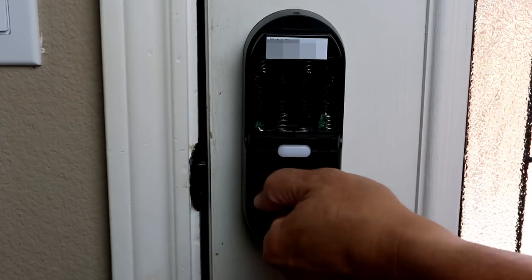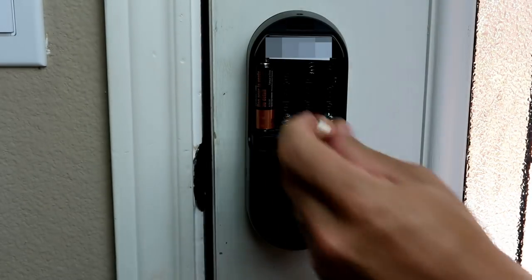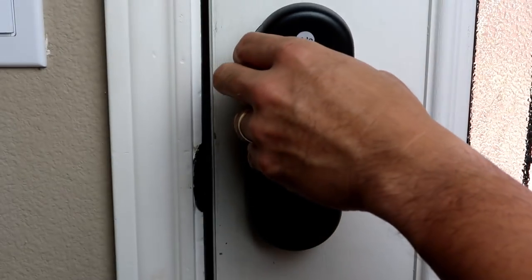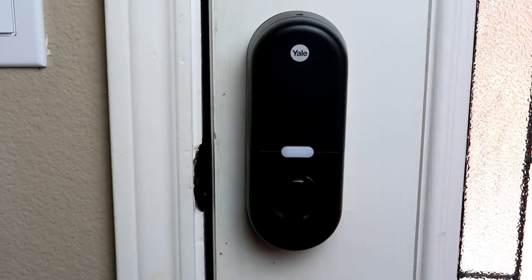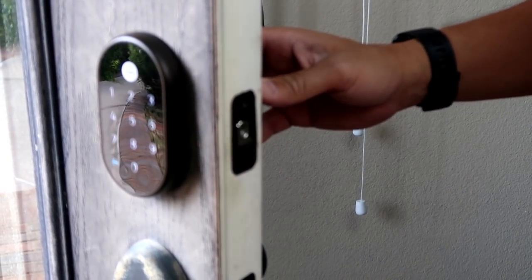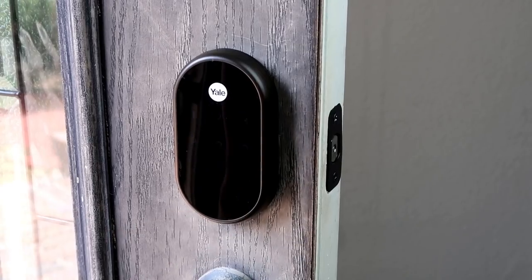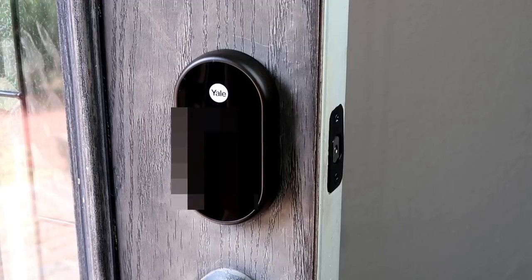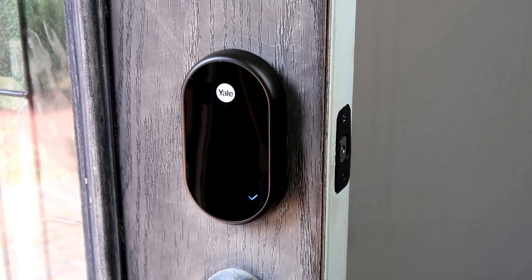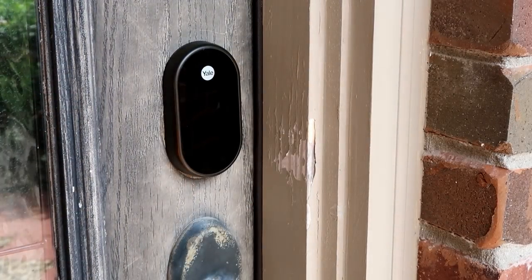Make sure the lock moves freely and doesn't bind with the strike plate. Next, install the four AA batteries and replace the battery cover. Wait for a bit for the lock to boot up and tap on the Yale name on the keypad. Start by creating the master code — it should be four to eight digits long, then press the check to continue. Type in your master code, which the lock will verify and save. The master code is set. Make sure the door is closed, then press check to continue. The lock will then check and test the system.